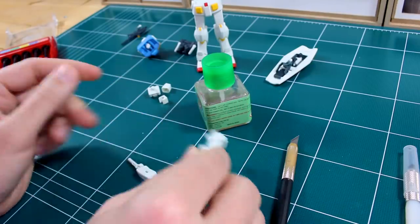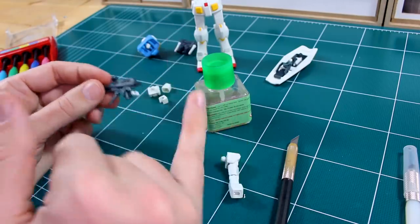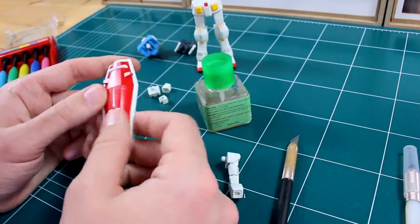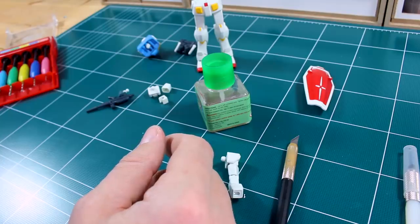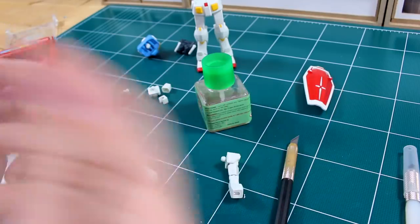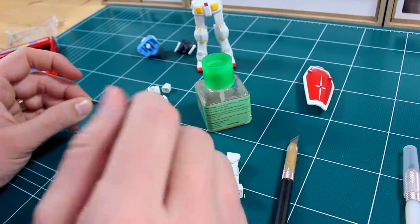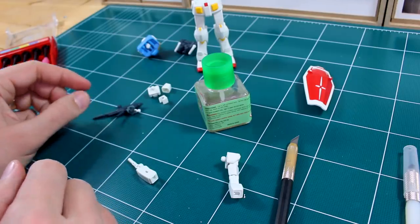Gluing the other arm the same way and that's pretty much it for modifications. There is also a seam line on the rifle that we'll need to get rid of, but that's pretty straightforward. Just finishing up seam line removal, sanding, a little more cleanup work, and preparation for painting — the shield for example hasn't been sanded at all yet. In the next video we'll start the actual painting process, so hopefully the new compressor will be here soon. As always, thank you to USA Gundam Store for their support — check the link in the video description — and thank you all for watching!